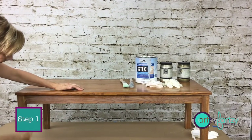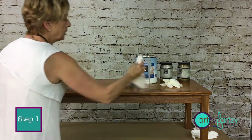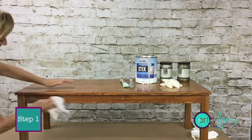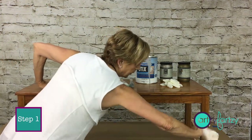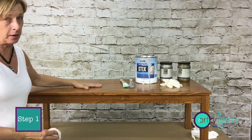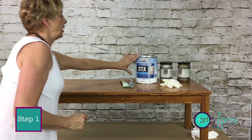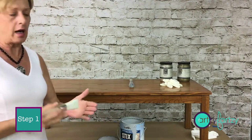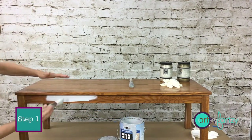So the very first thing we're going to do is sand — just scuff it up a little bit so when we prime it the paint will stick. I've already done some of these, just going in and doing the legs — it takes literally five minutes. After you're done, take a damp rag and clean off that dust because you don't want it in your paint. Wipe it down, very simple.